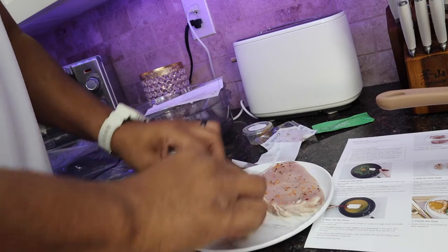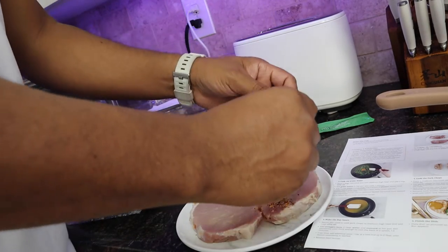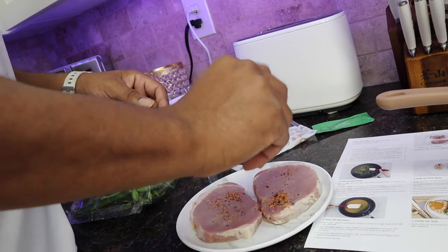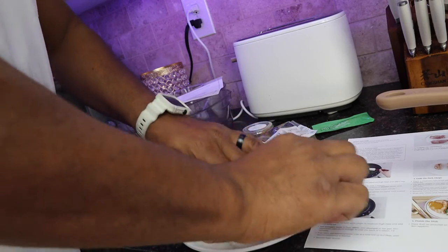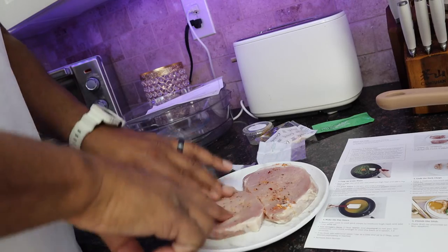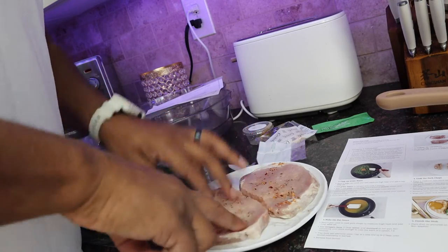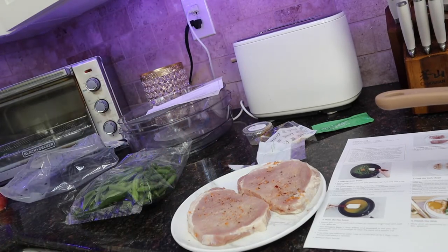Flippy — then we're going to do that again on the other side. Get them in there good. Okay, let me just get my hands together so we don't cross contaminate anything.